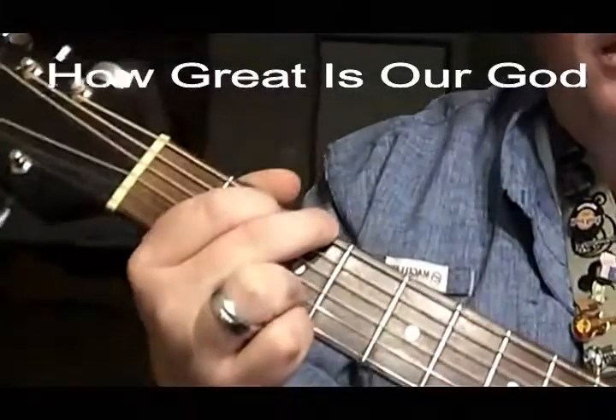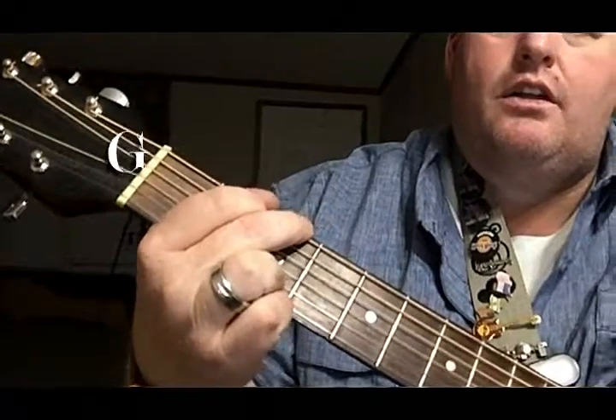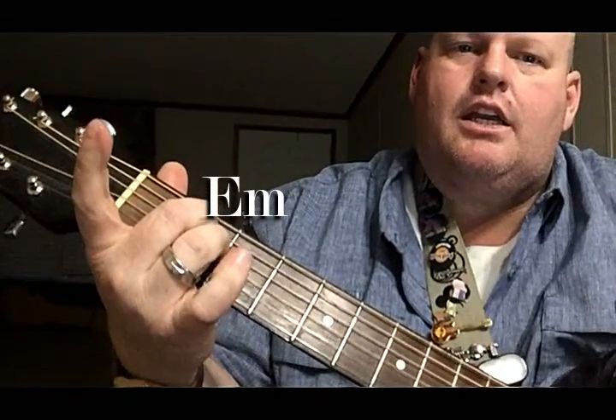All right, I'm going to go over how great is our God. G, E minor, C, and the D.